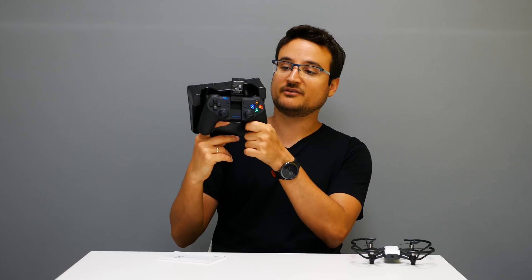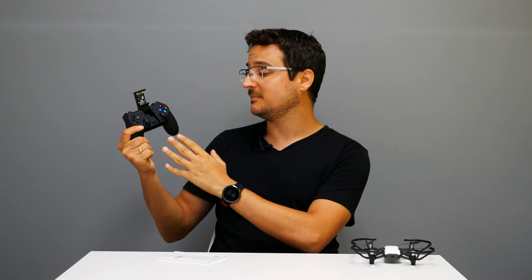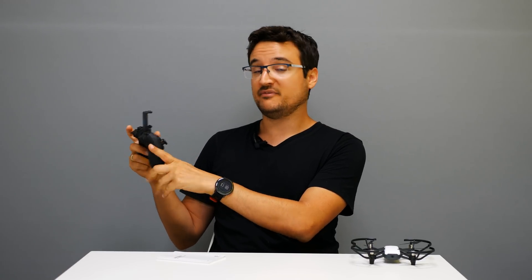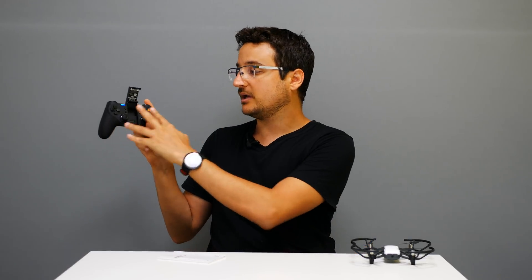You do get this covering plastic, and regarding the quality of the remote, it's amazing — the quality here is insane. It feels like a super expensive remote, and I've been doing reviews for quadcopters for almost three years now, so I've seen many of these. You do get the two gimbals over here and the GameSir logo.